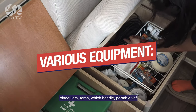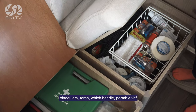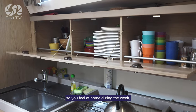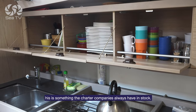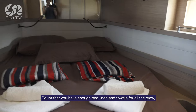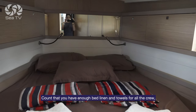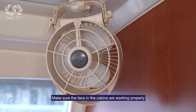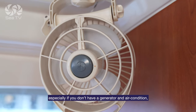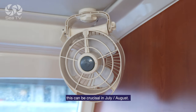Various equipment: binoculars, torch, winch handle, portable VHF. Make sure you have enough cooking and serving dishes so you feel at home during the week — you can always ask for more, as charter companies always have these in stock. Count that you have enough bed linen and towels for all the crew. Make sure the fans in the cabins are working properly, especially if you don't have a generator and air conditioning — this can be crucial in July and August.